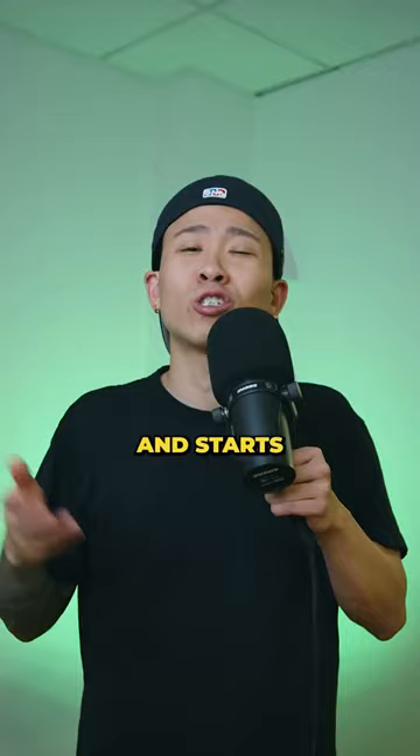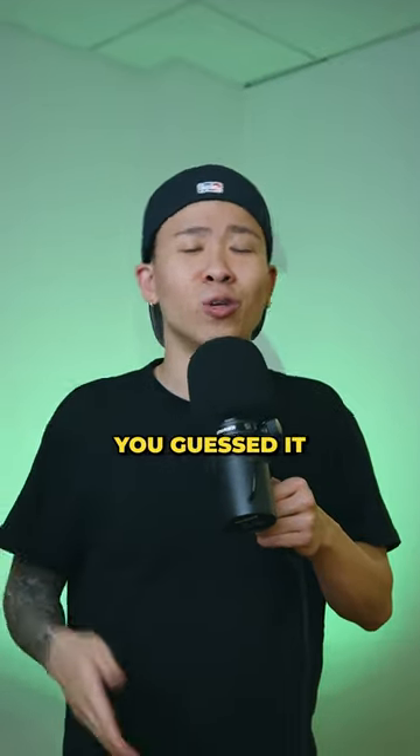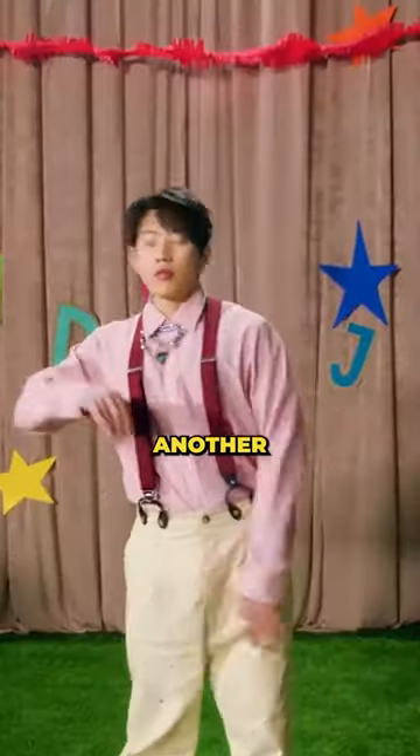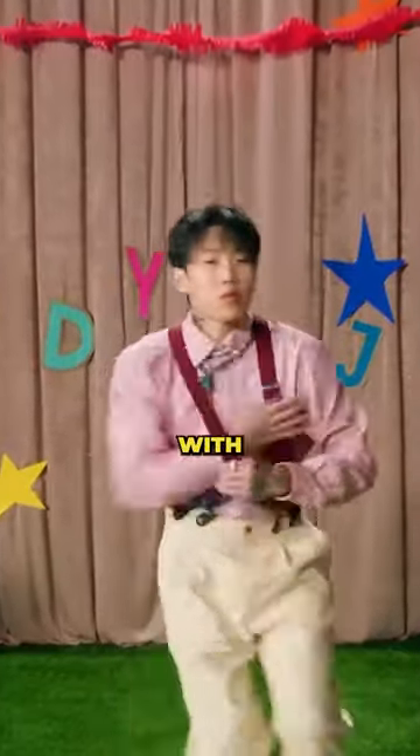Jay decides to get rid of the braids and starts rocking something a little more familiar. You guessed it — the middle part. From the middle part, he transitions into yet another hairstyle that I know you guys are familiar with: the tuba.